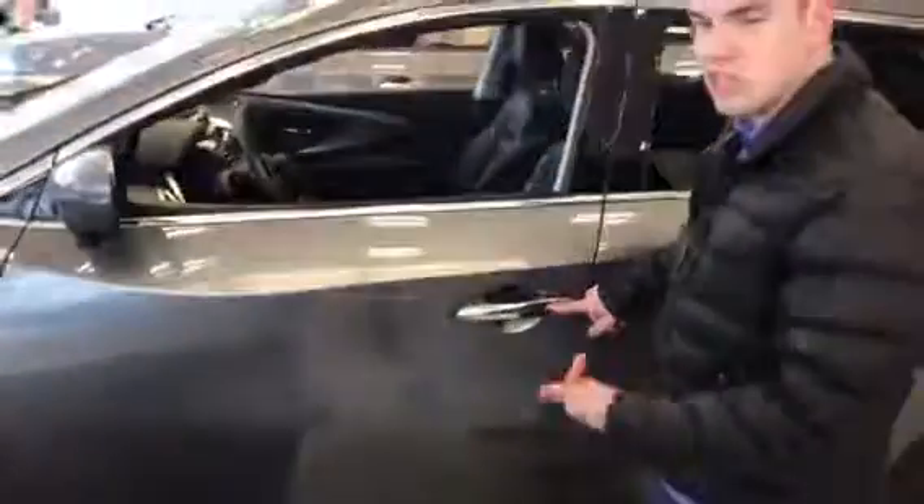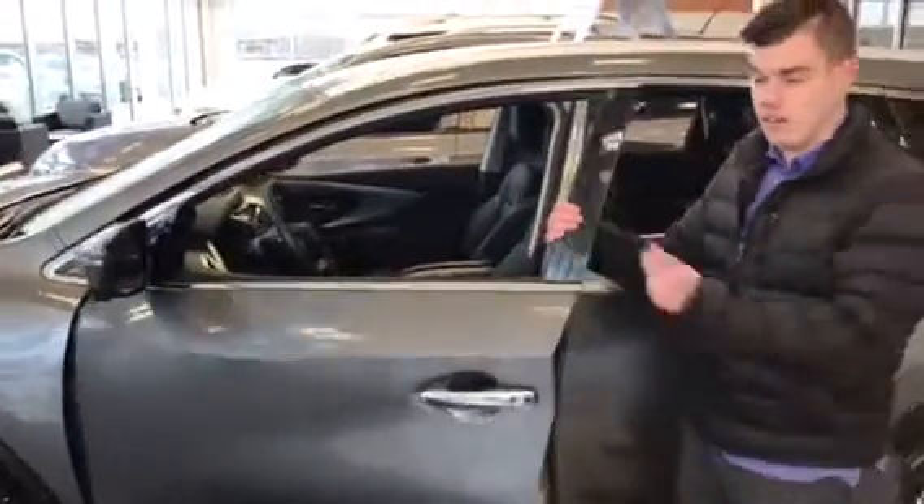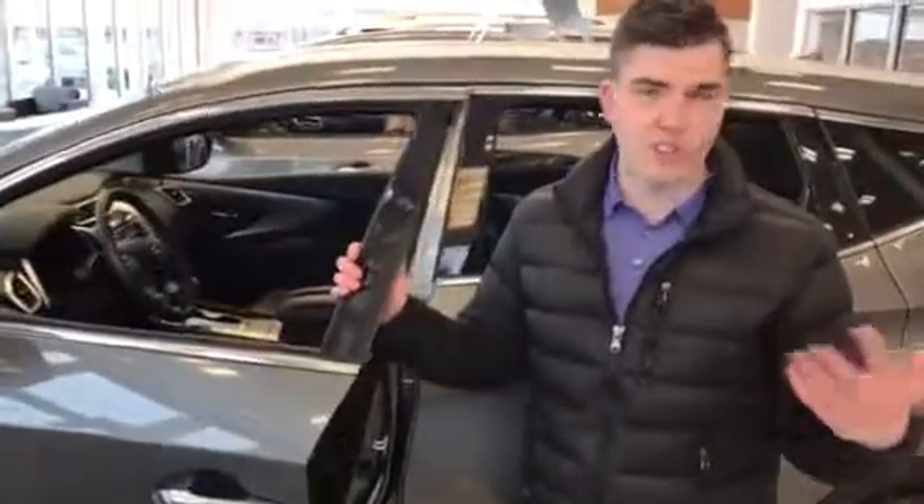I just locked the doors because the keys are in my pocket. What's really cool is if you keep your keys in your pocket and the vehicle accidentally tries to lock the doors, they're not going to lock.